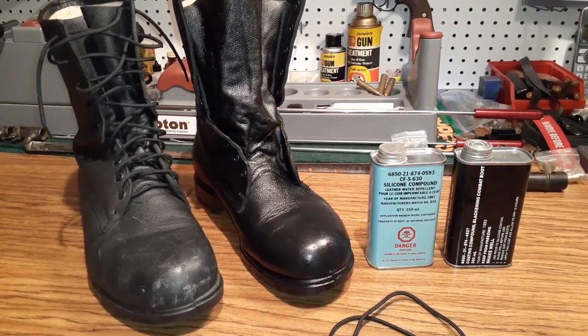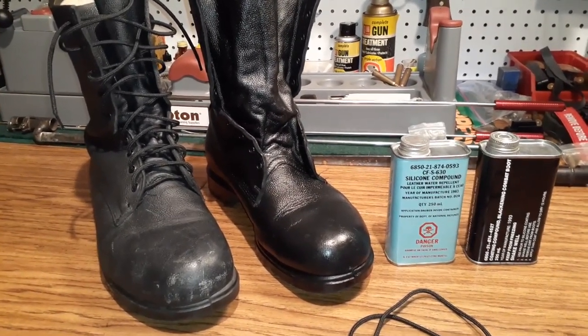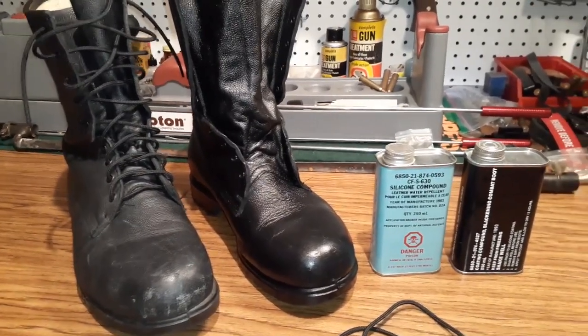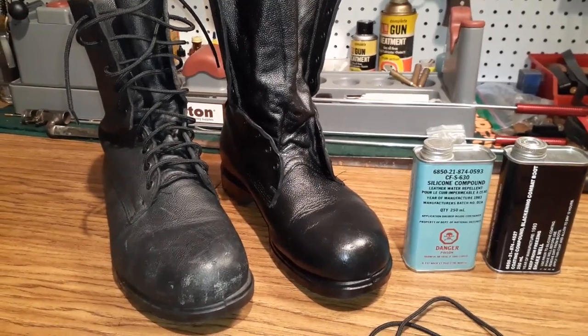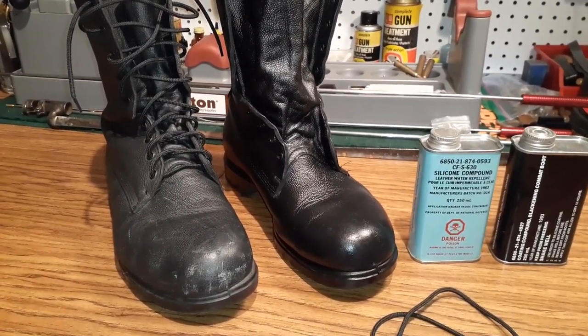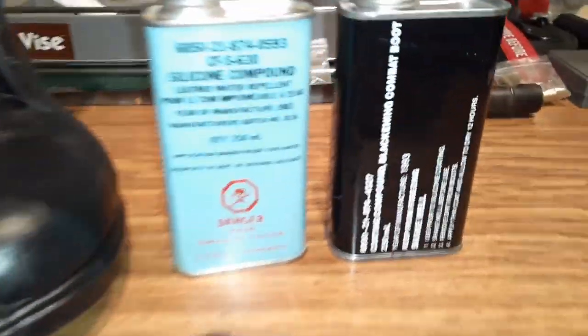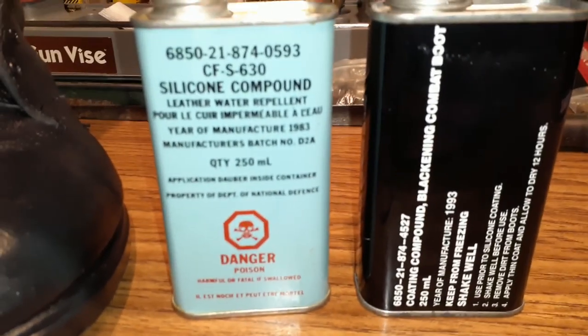Hello, Gunner James 105. I had done a video on the Mark 3 Canadian combat boots and I need to do one more, because you'll notice there's quite a difference in these two boots. In my previous video I showed you what I was issued.